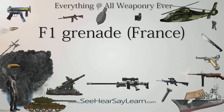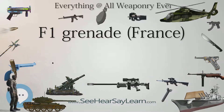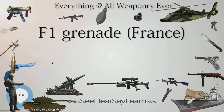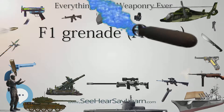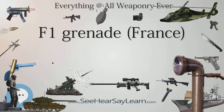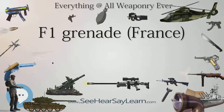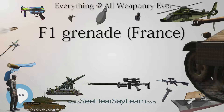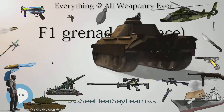The F1 grenade was first put into mass production by the French state in 1915 during the First World War. In May 1915, the first of the F1 grenades, Fusant No. 1, appeared in the French military in limited quantities. This new weapon inherited from the experience of the first months of the war; the shape was made to be more modern, with an external grooves pattern for better grip and easier fragmentation.